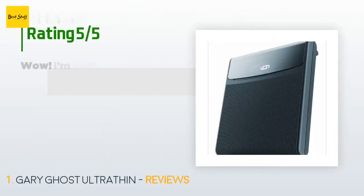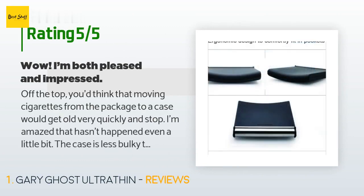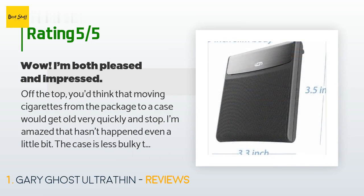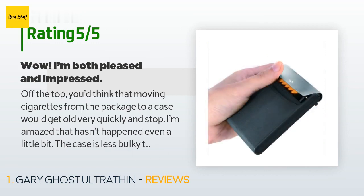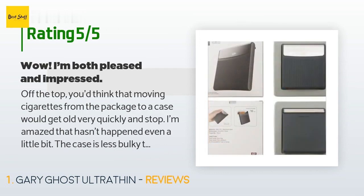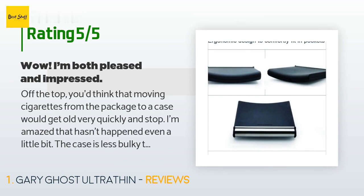There are 460 customer reviews for this product, with an average rating of 4.4 stars. A customer said: the case is less bulky than a cigarette package and so more convenient to carry. There are three real conveniences: I don't have to carry cigarettes in a shirt pocket, I can carry them in my back pocket comfortably without the case breaking, and the case holds each cigarette separately.